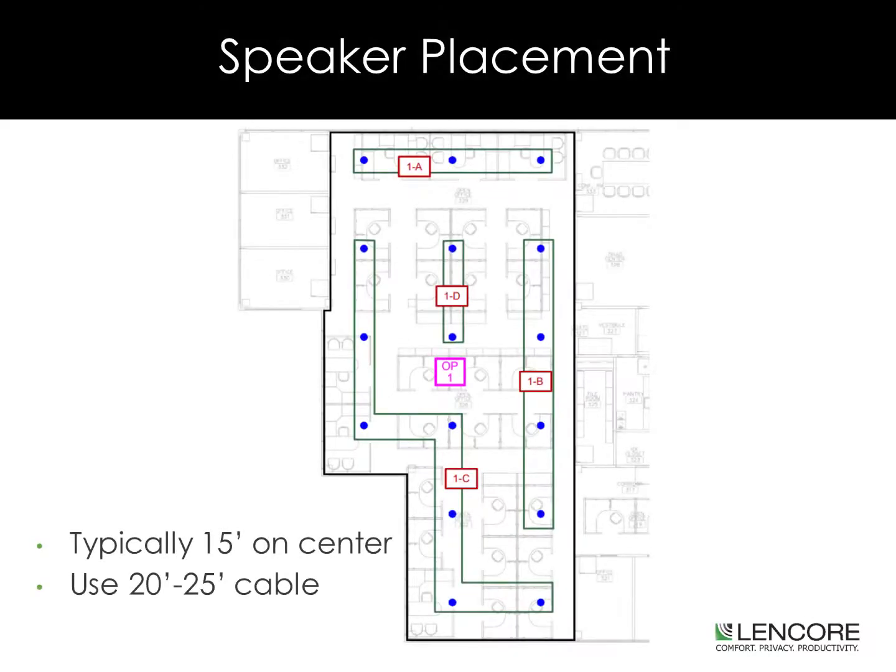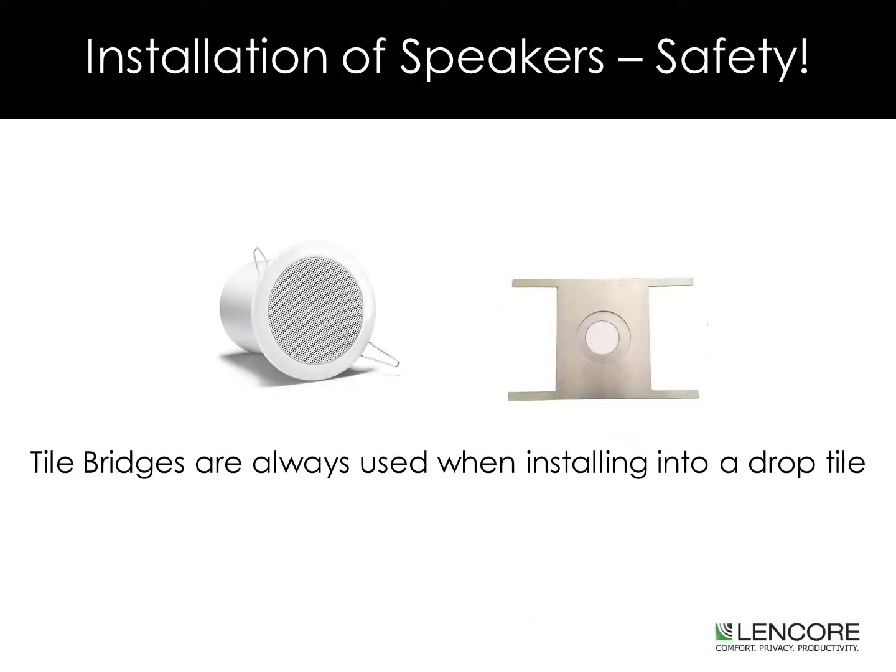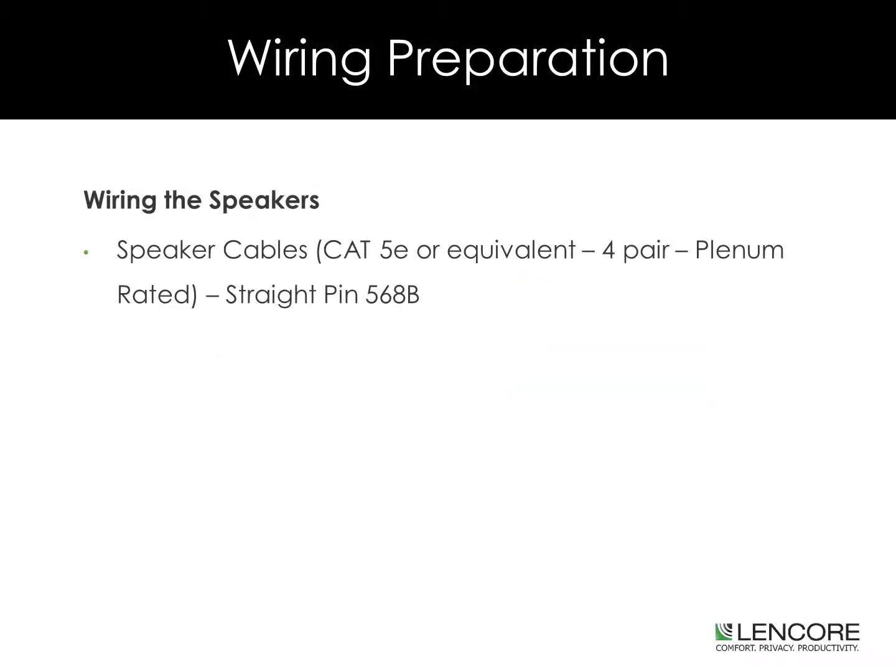Speaker Placement: Typically 15 feet on center; use 20 to 25 foot patch cables. Tile bridges will always be used when installing into a drop tile. Wire Preparation: When wiring the speakers, use Category 5E or equivalent, four-pair, plenum-rated cabling. Straight pin 568B. Cat 6 is also recommended. As a reminder, do not use shielded cable.